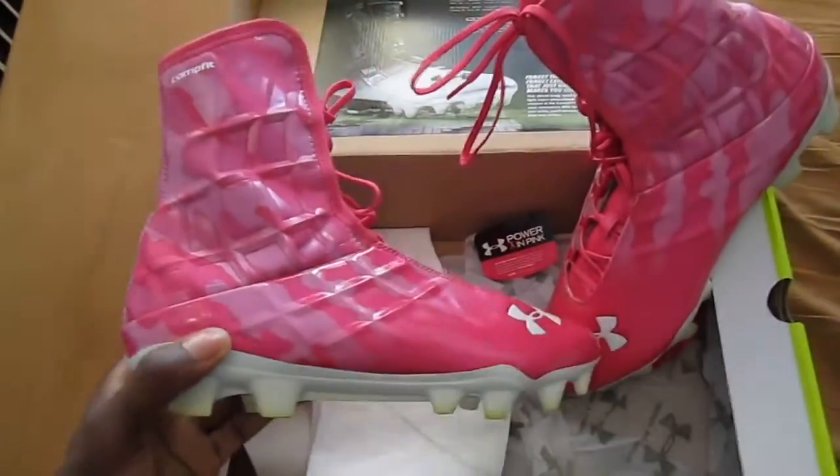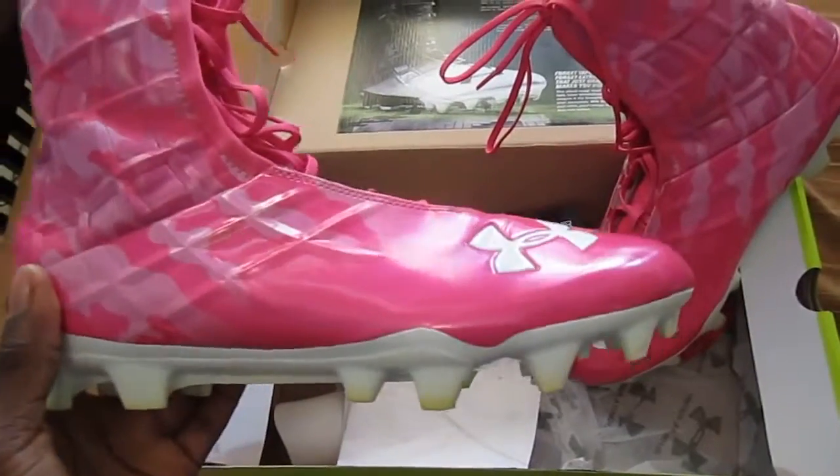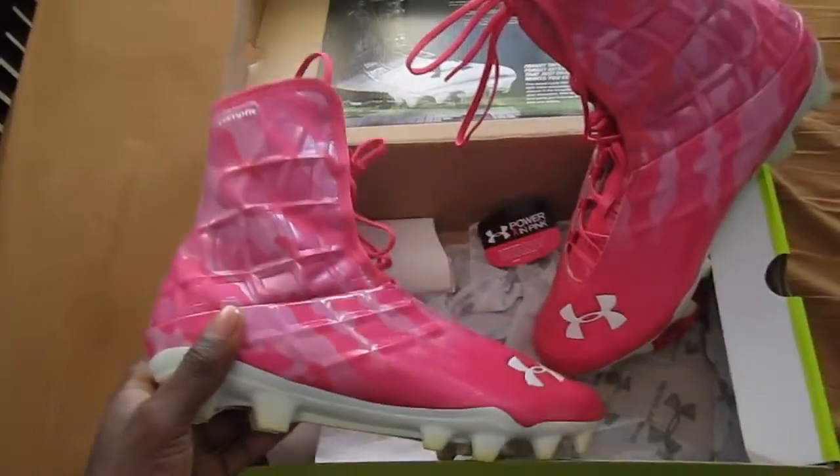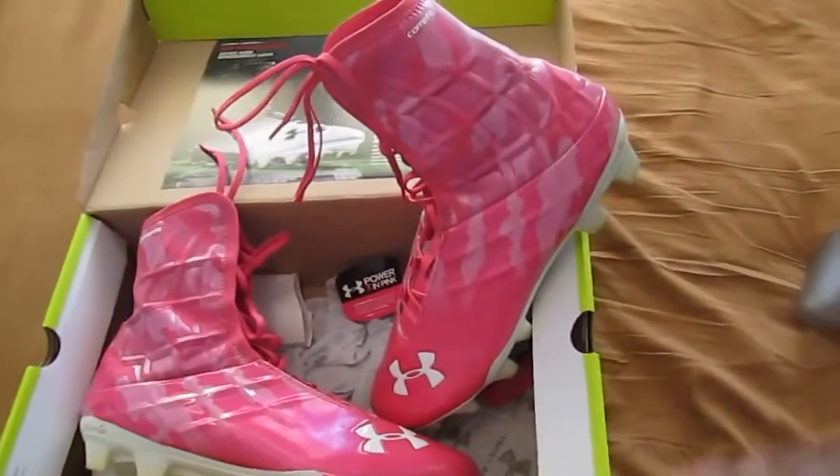The cushioning system is good and really supportive. I don't think it's as responsive as the talons or the carbons, but the Micro-G they have in it is pretty good. I did like that aspect of it.